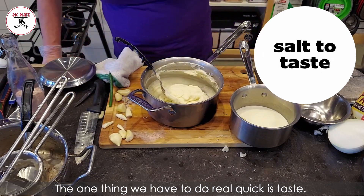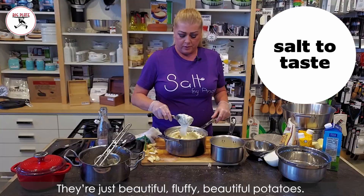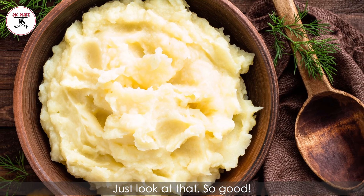The one thing we have to do is taste. They're delicious, they're just beautiful. Fluffy, beautiful potatoes. Just look at that — so good.